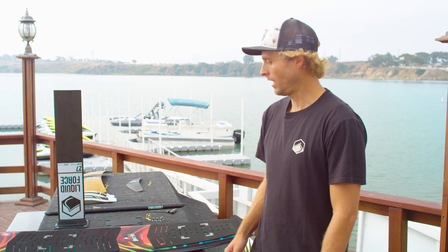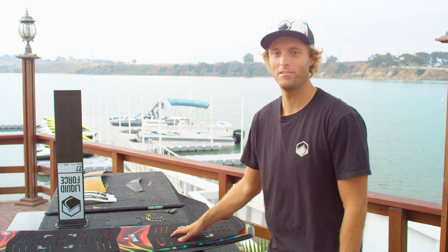Hi, this is Peter Mehrhoff, foil designer here at Liquid Force, and today we're going to be putting together our brand new Launch Wake Foil 2.0 foil kit. So let's go ahead and get started.